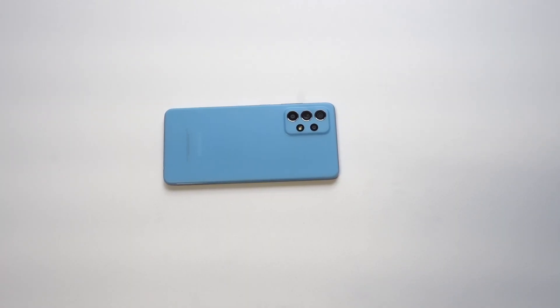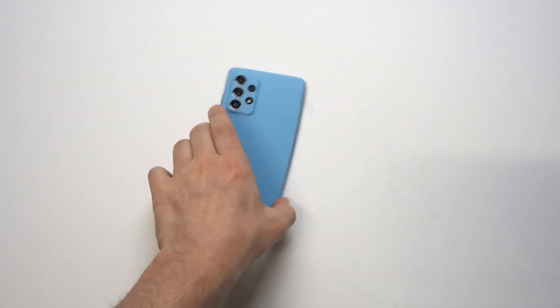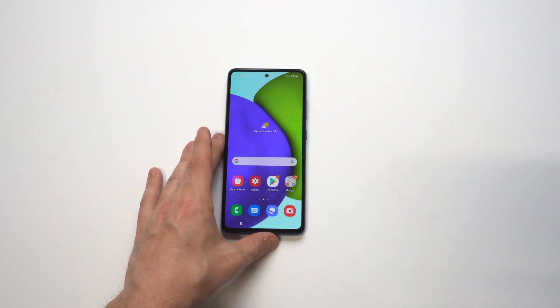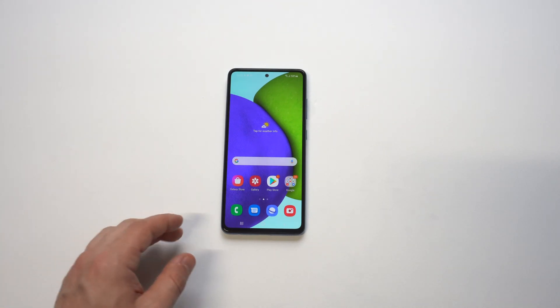I'm going to be going over how you can use the split screen feature on the Galaxy A52. This phone is awesome — I just started using it, so I wanted to get a couple of tip videos out for it. The nice thing about Samsung phones is that they make split screening so easy, unlike Apple.